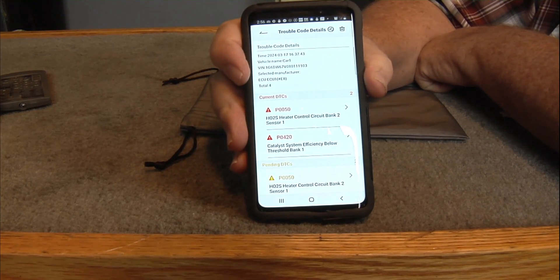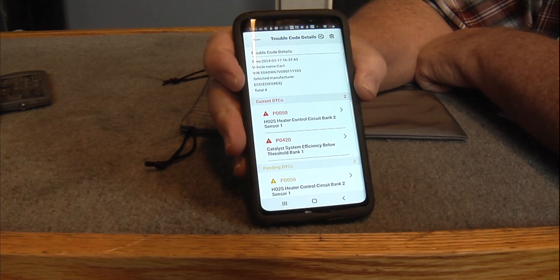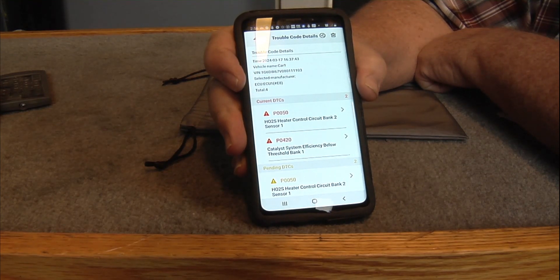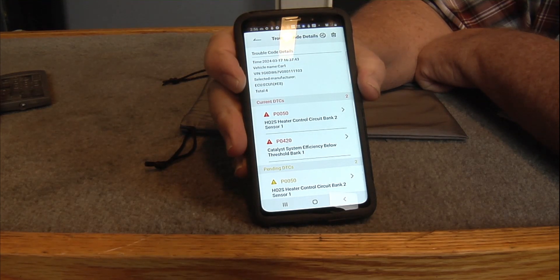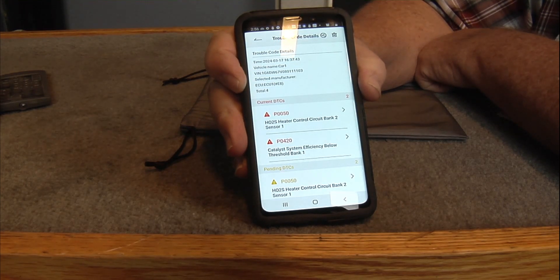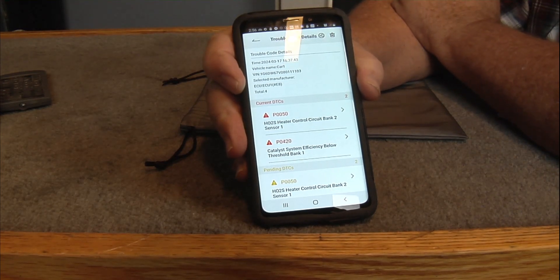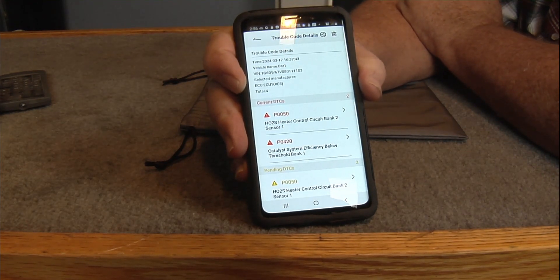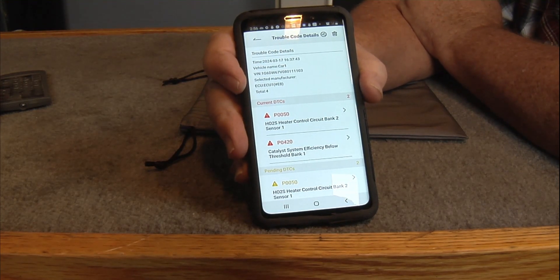We're gonna try to get these fixed this year. Got the van done. And then we're gonna get this Cadillac done — gonna pull the entire exhaust off the other car and swap it onto the Cadillac: catalytic converters, O2 sensors, and everything. That engine never did have any of those kinds of codes on it, so that should fix it.